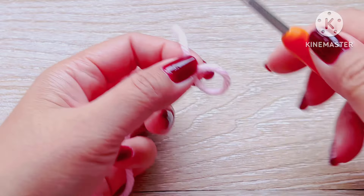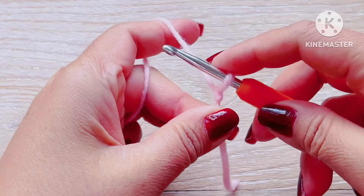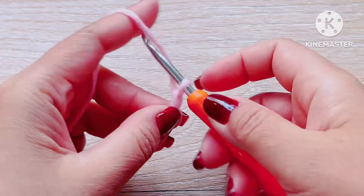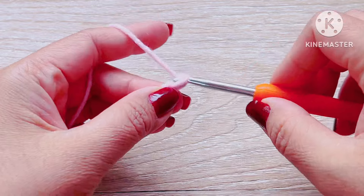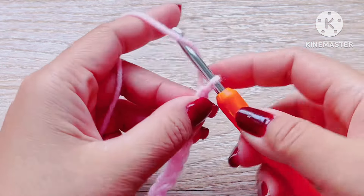Now if you are ready, let's begin. First, make a slip knot and count your foundation chain using an odd number. For this project I use 23 chains for my sample, but you can adjust the length as required.